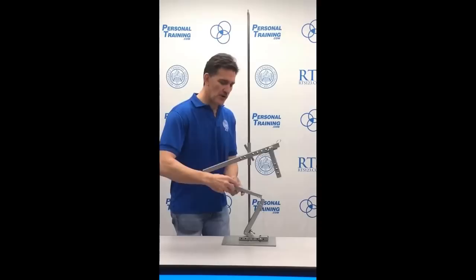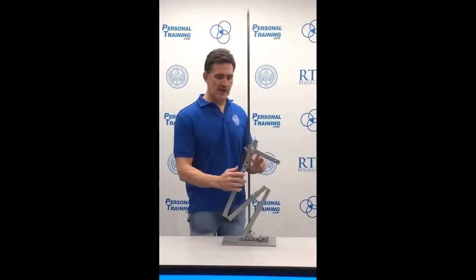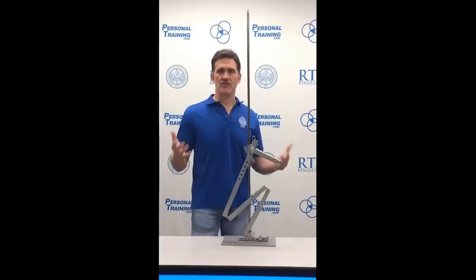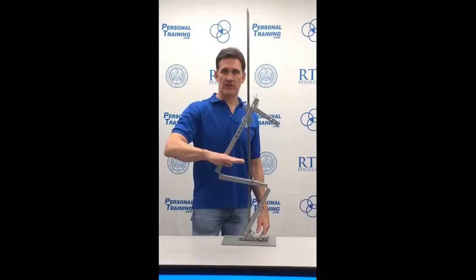By contrast, someone with a proportionally shorter femur, proportionally longer floor-to-knee, and proportionally longer torso can fold up, sit all the way down, and has no idea why anybody thinks squatting is difficult. This person feels quads more than anything else. Halfway down still looks easy for them — the back isn't perpendicular to the ground and isn't getting fatigued. Totally different experience.